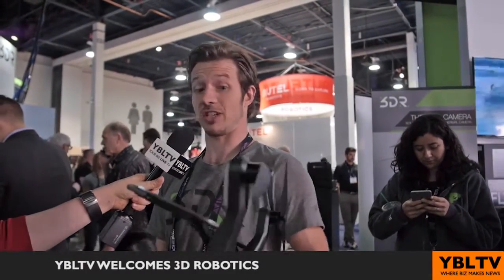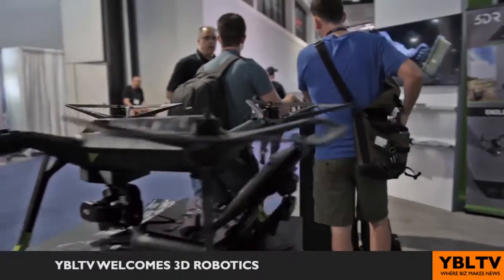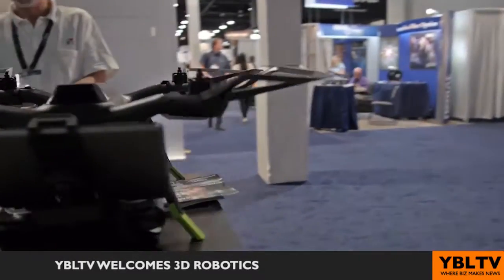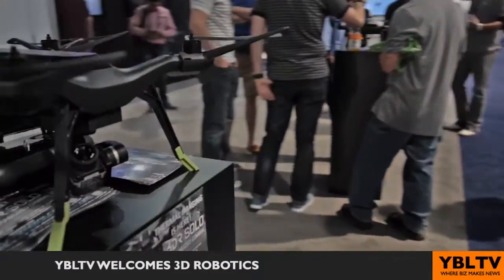I've never flown a drone before — is it difficult? It's actually gotten unbelievably easy to fly drones. A lot of consumer drones available today for about $1,000, like Solo, are very easy to fly. But what a lot of drones don't address is making it easy to tell your story. Solo has automated cinema moves that control both the camera and the copter — it's the only drone that can also control the camera — to make it easy to tell your story and set up a shot in the scene. It's like a photographic memory: you press play and Solo not only does the flying, but it does the camera work for you.